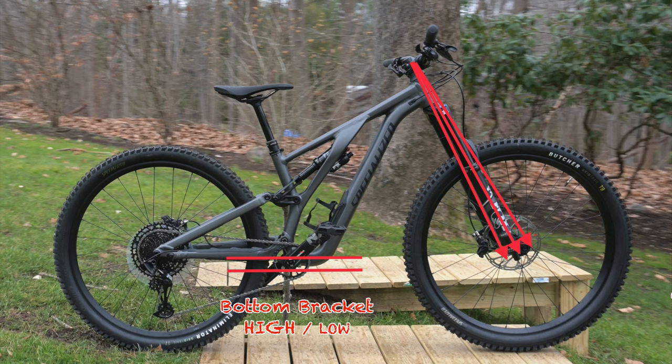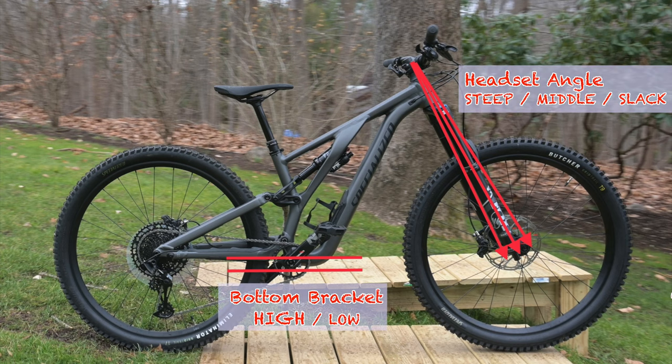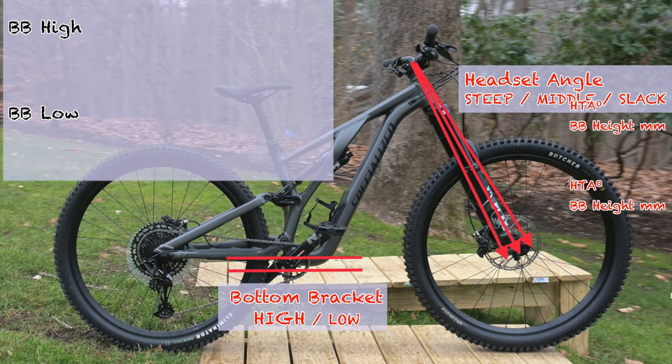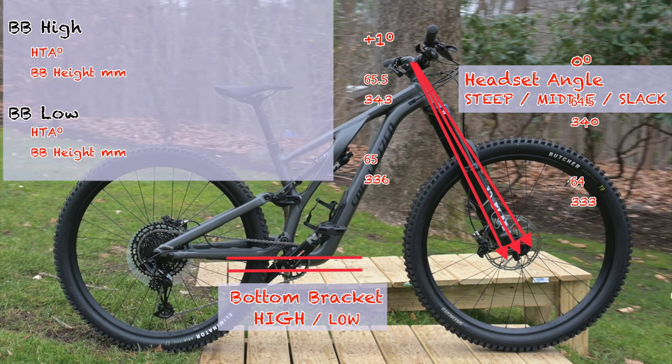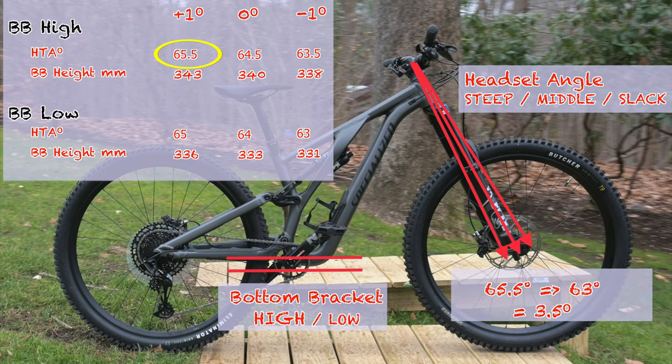The flip chip has a high and low setting which in isolation raises or lowers the bottom bracket by 7mm. The head tube angle can be slackened or steepened by a degree from its stock middle setting. In combination, the flip chip and head angle adjustments give a total of six different outcomes. Adjusting from the high and steep setting to low and slack drops the head tube angle from 65.5 degrees to 63 degrees and lowers the bottom bracket by 12 millimeters.